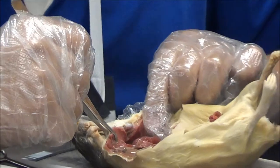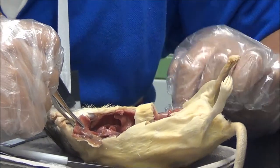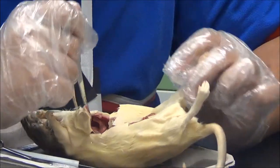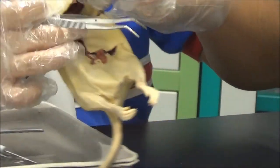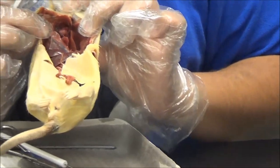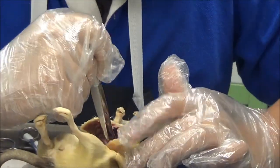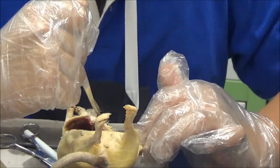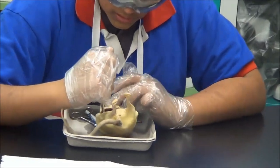Once this is done, you will be able to see all other organs such as the pancreas, kidneys, bladder, and neck muscles. This is how it will look at this point. You may choose to cut off parts of the stomach and the liver to actually grab the liver and expose it, but for this video I will not be doing that.